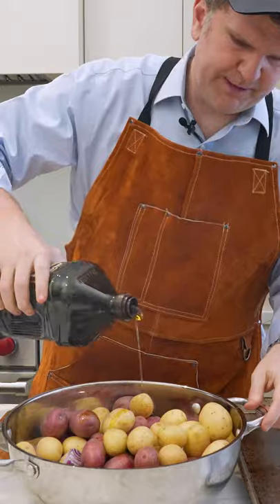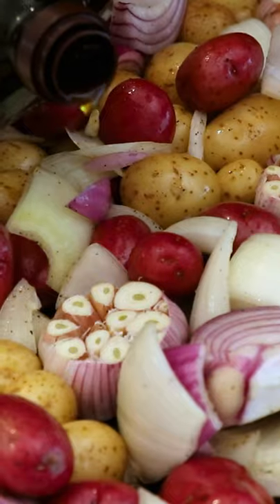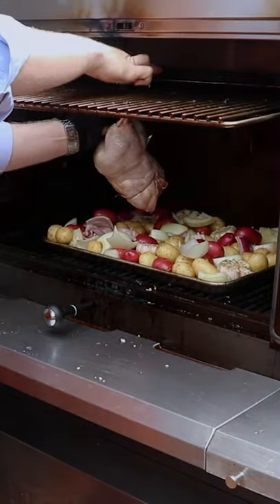Now rough chop some onions, get some potatoes in there, and then take the tops of a few cloves of garlic off, then drizzle in some olive oil. Get your smoker fired up to 375, and then hang those chickens over top of your veg.